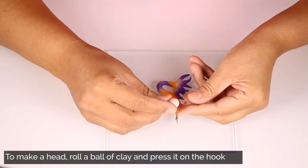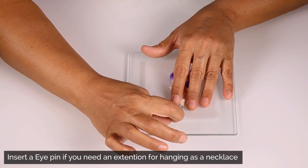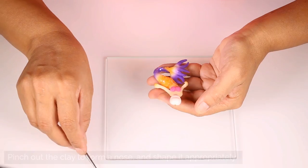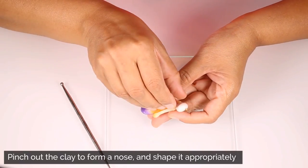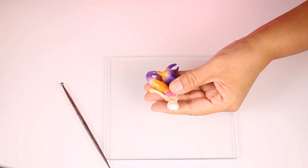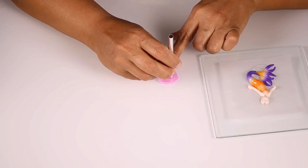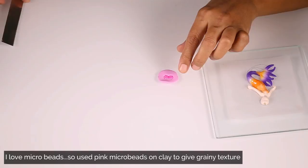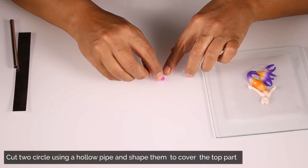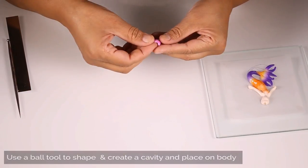To make the head of the mermaid, roll a ball of skin color polymer clay and press upon the eye pin. Insert an eye pin if you need an extension to make your mermaid into a pendant. While making the face, pinch out the clay to form a nose and shape it properly with your tools and fingers. I have pressed pink color microbeads on the clay to give it a grainy texture. Now I am using a hollow pipe to cut two surfaces, place them together, and shape them with a ball tool to create a cavity and connect to the mermaid's body.